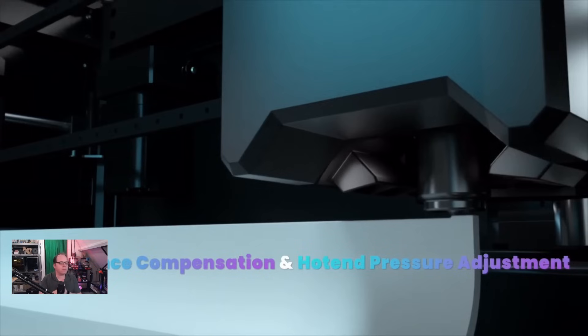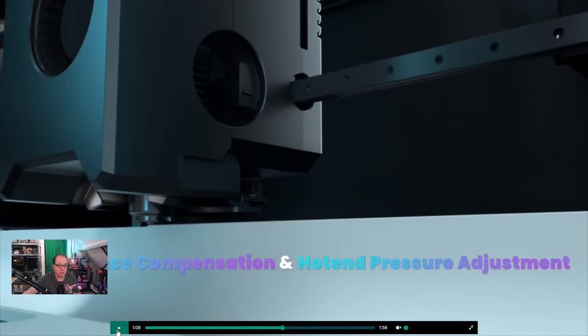They use a type of text that looks cool, but printing white materials with this font - I'm not really fond of that. Use some edges around the letters so they pop better. Resonance compensation and hotend pressure adjustment - so input shaping and pressure advance. As far as I've seen on the screen, it is running Klipper, so input shaping and pressure advance are standard.